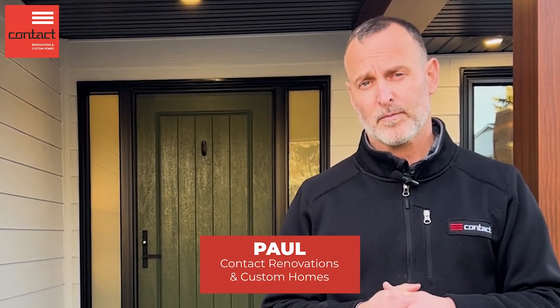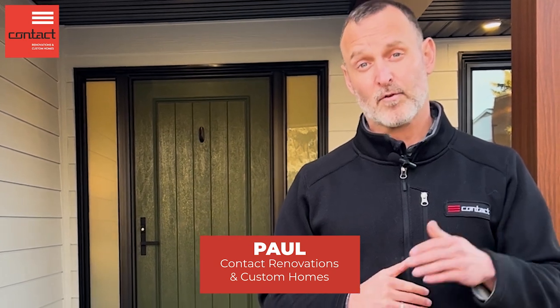If you have questions about renovating your home, please do reach out. I'm Paul from Contact Renovations. Have a great one.